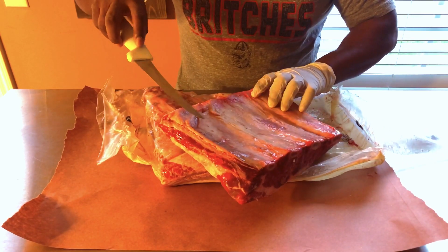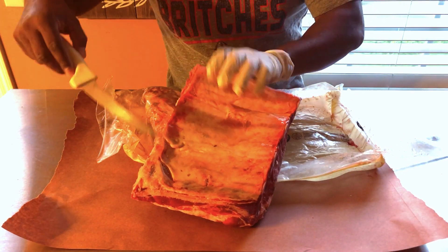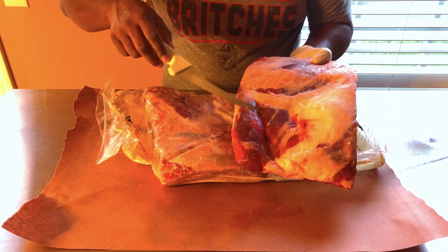If you notice, you've got on this one four bones — one, two, three, four. There's a slight membrane on the back, some good fat in here, and as you can see it's got some good marbling.